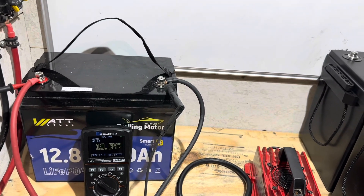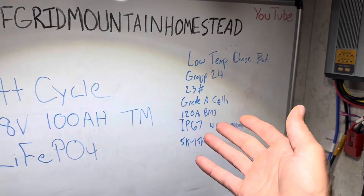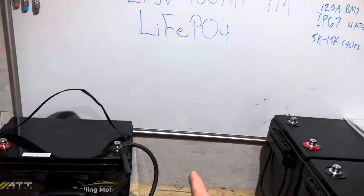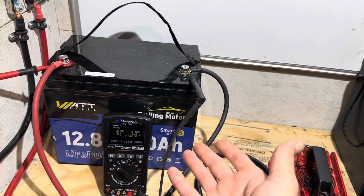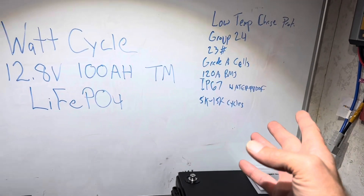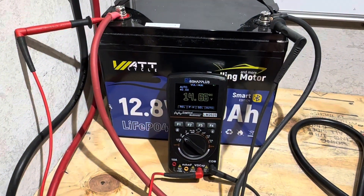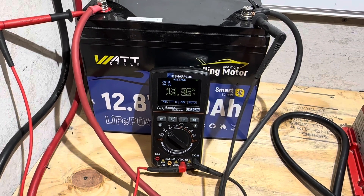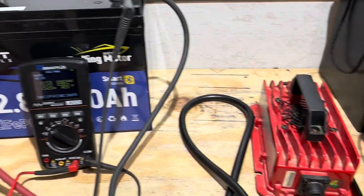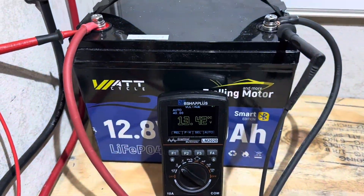Let me hit the high points: it's low-temp charge protected, Group 24 size format, 23 pounds — so by industry standard it uses grade A cells supposedly, 120A BMS, and it is IP67 waterproof. For fishing applications as it's designed for, it should serve you well. They're rating it at 25 to 15,000 cycles depending on your daily depth of discharge. The Noifavo charger has just shut off on the WattCycle battery — we're at 13.46V on the battery.